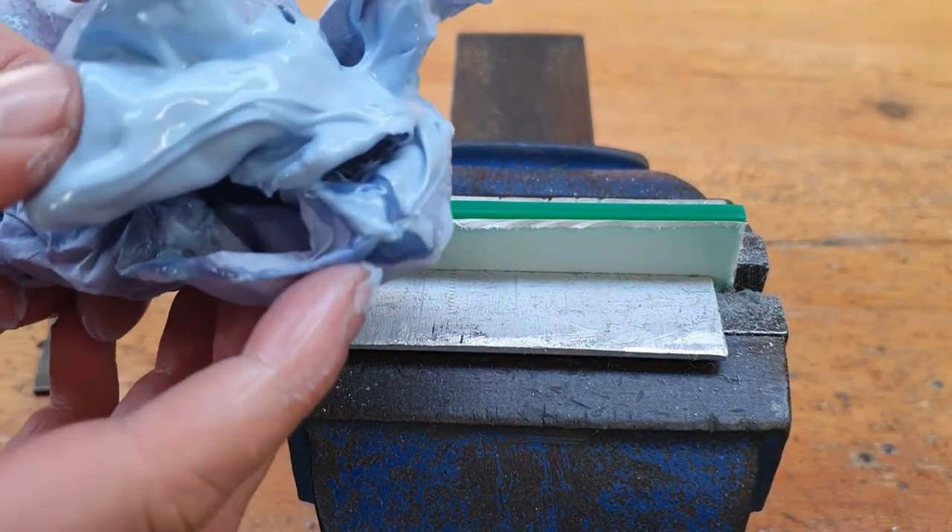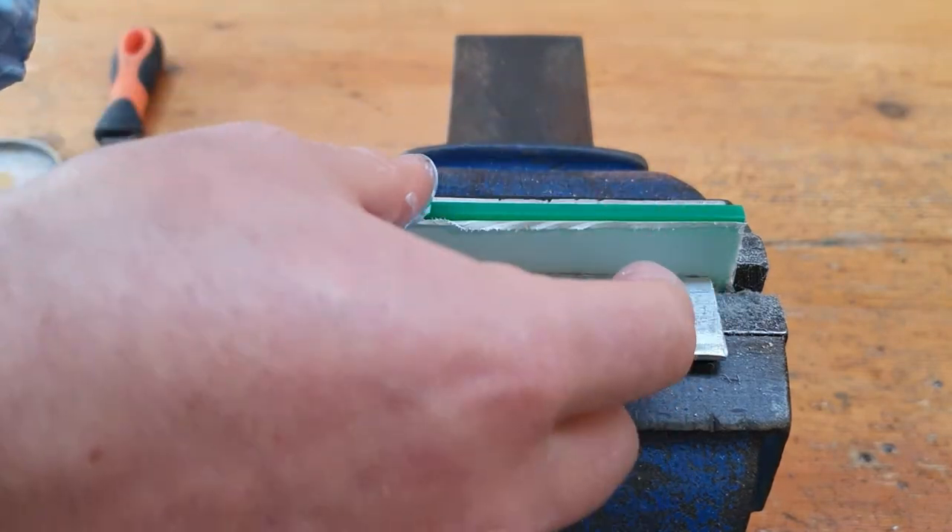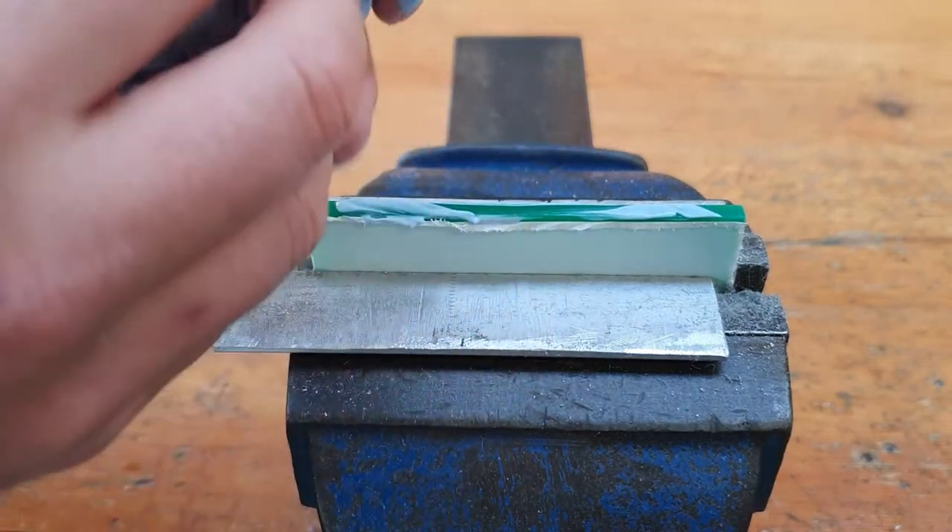We're at the end now. With the peak polish you have to be willing to get your hands dirty. I put a bit of peak polish on it and apply it with a tissue.